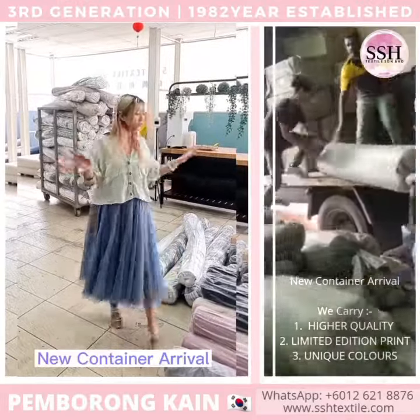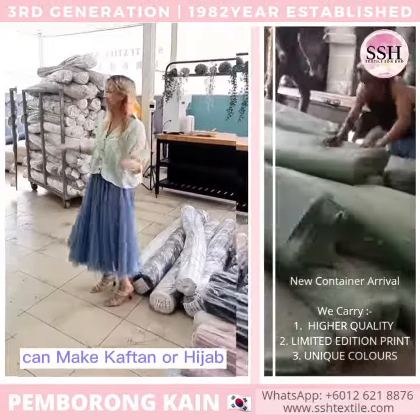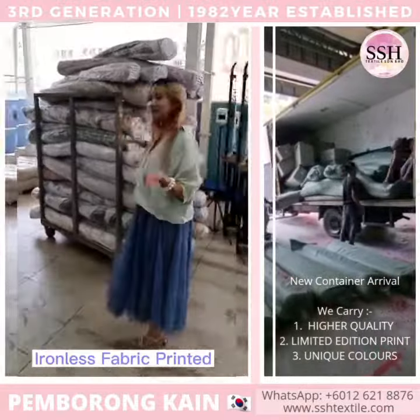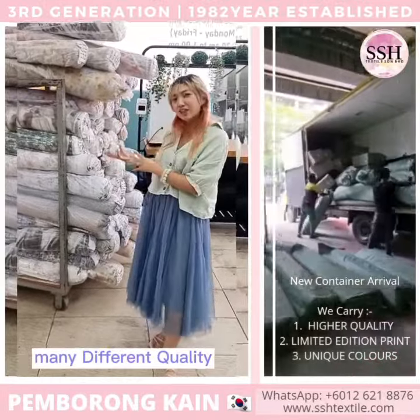Another new container — this is different ironless fabric. You can make like a craft done for cotton design. This is all the stock, like printed material, so there's a lot of different quality inside.